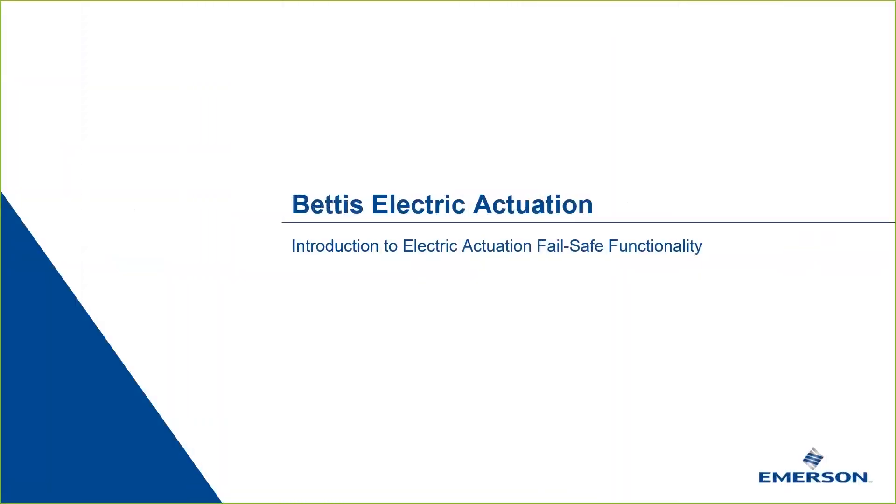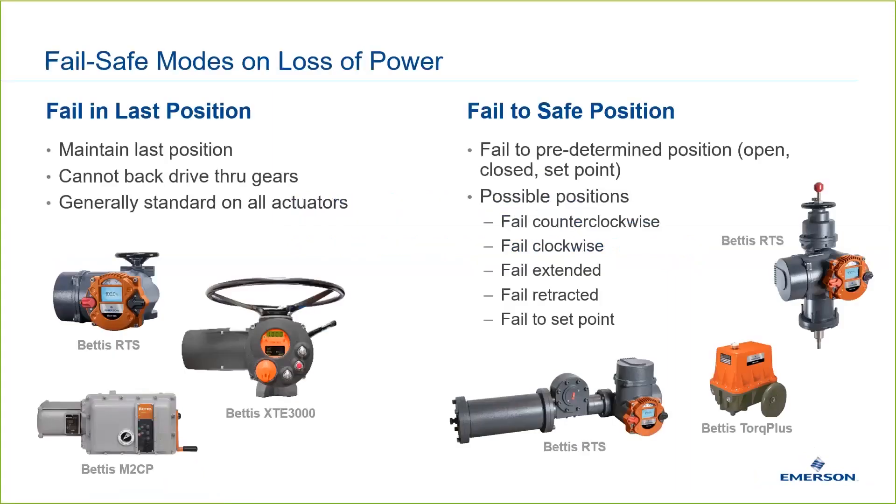In this eighth video, we'll discuss failsafe functionality with electric actuators. There are two modes of failsafe upon loss of power.